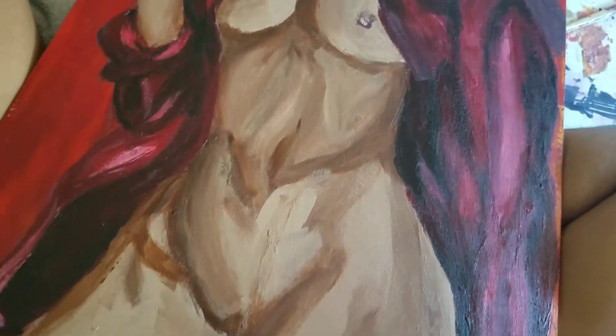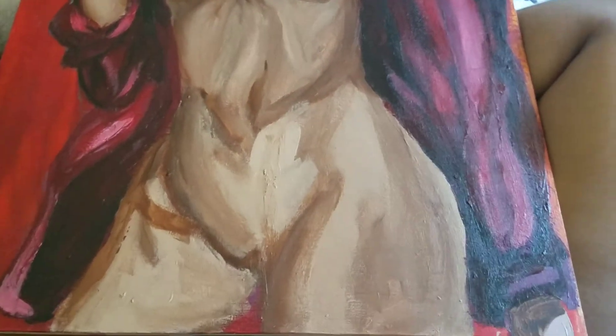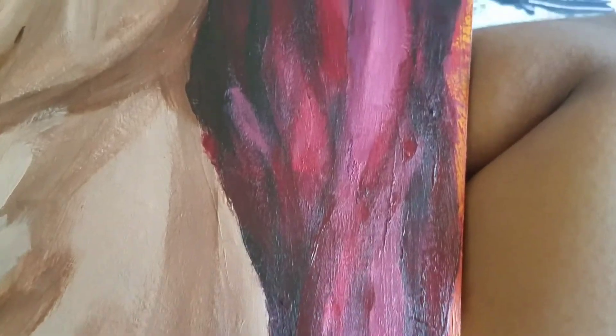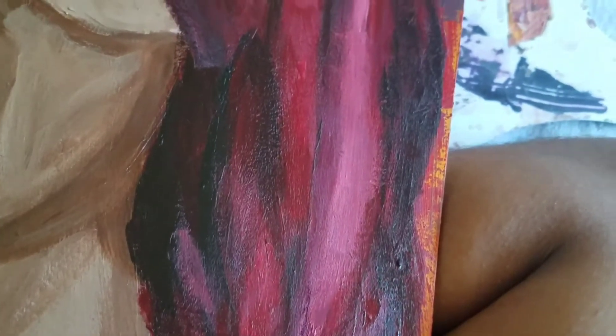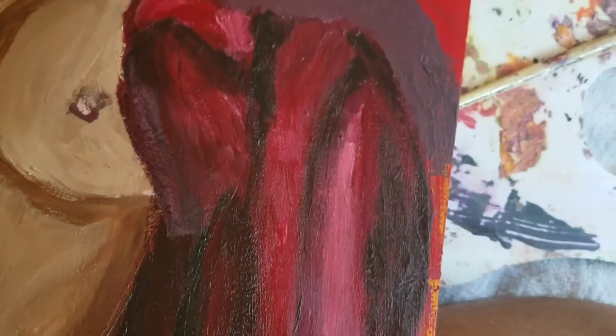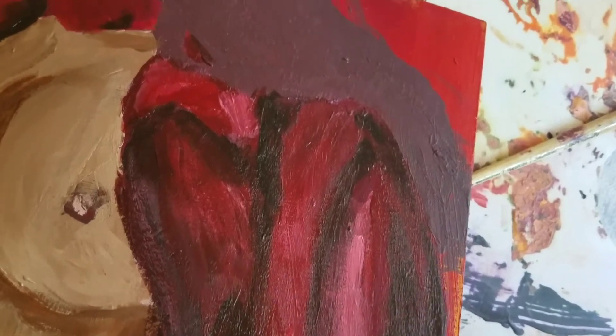I have no idea how I messed it up, but with the hips and thighs it looks muddy right here. And I was like, I don't like it. But when you make art, it is a process, so step by step not every step is beautiful.